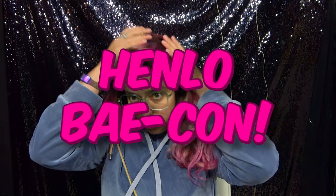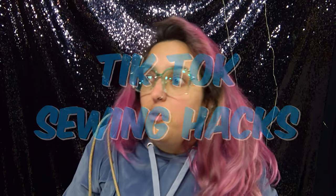Having a very bad hair day today — I don't know what's going on. Let's debunk some TikTok sewing hacks. Do they work? Do they not work? Is your life in danger? Will you lose your fingers?